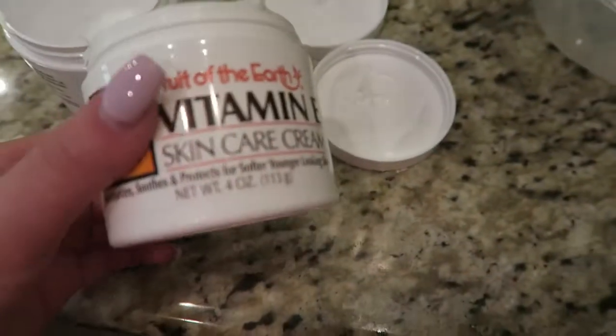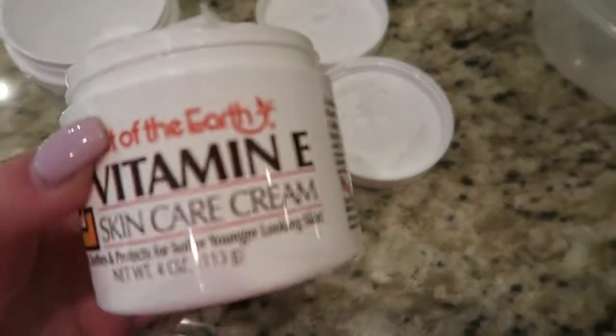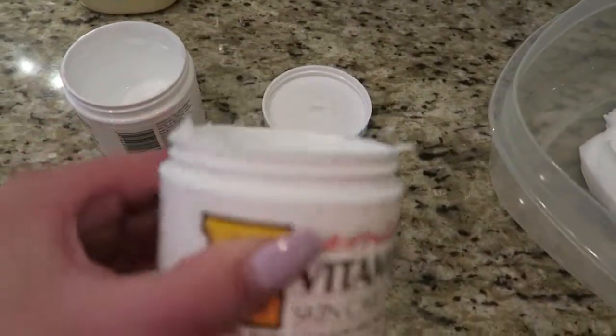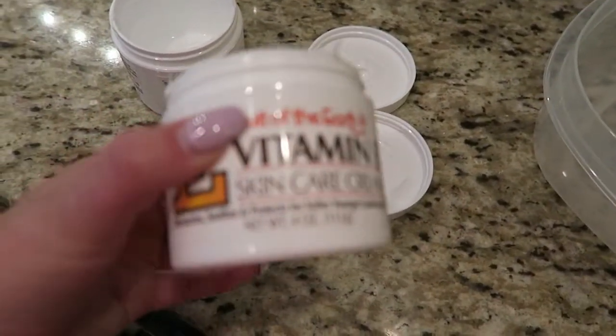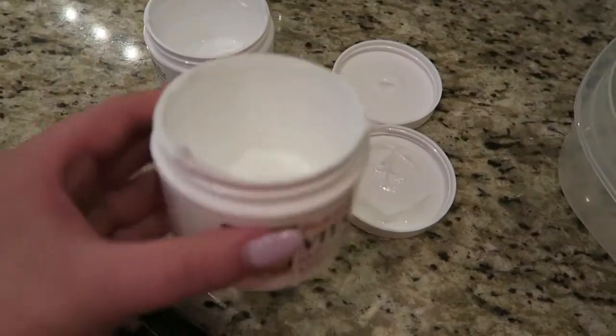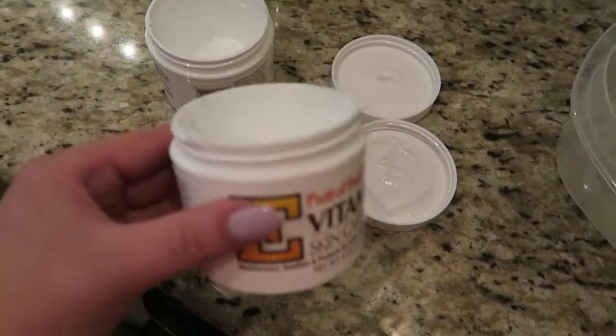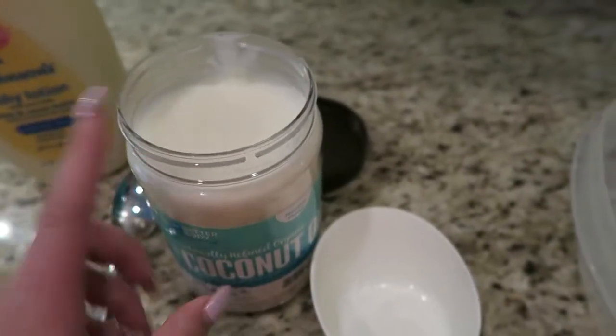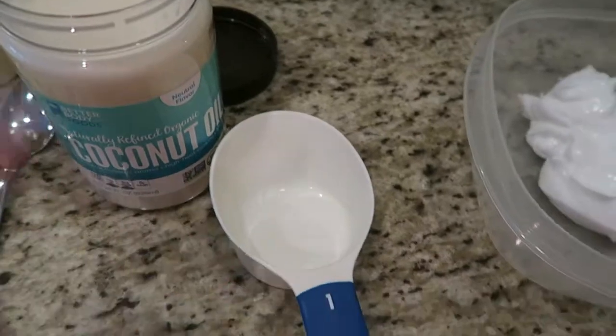We have put both little jars of the vitamin E cream into our plastic container. You can also keep these little containers to put your lotion back into as well — just wipe out the excess. The next thing you want to do is take a cup of the coconut oil, put it in your measuring cup, and put it in the bowl.